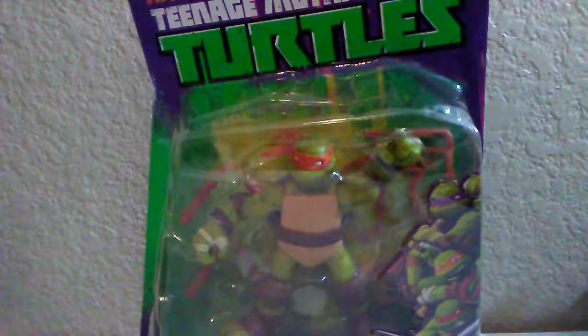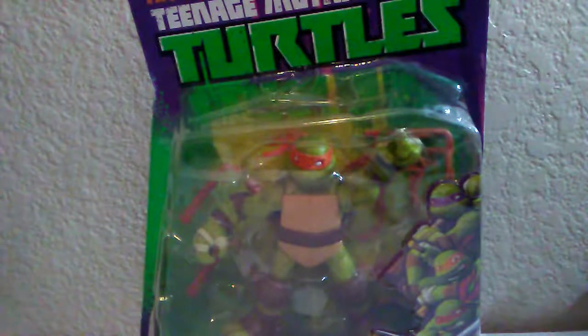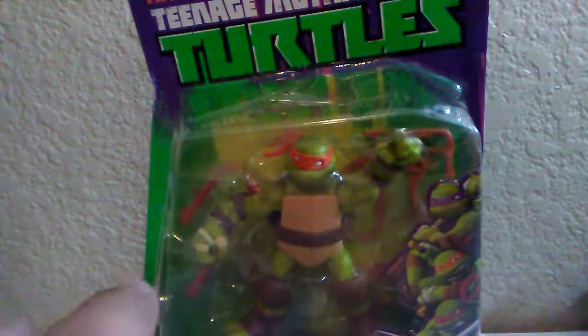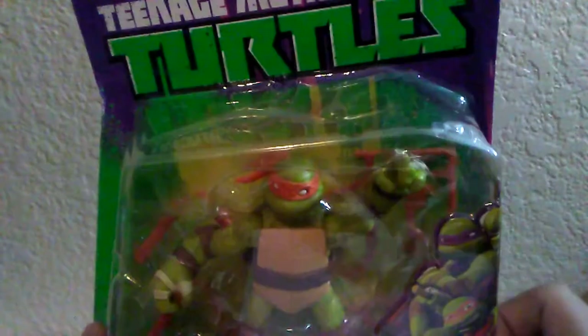I have reviewed the other Michelangelo which I will show in a bit. I can't believe I found this — I was so excited when I found it, and I actually found it for a very good price too. I found this toy for $4.99; it usually goes for $12.99, but I got it for $4.99 — great price, super excited!